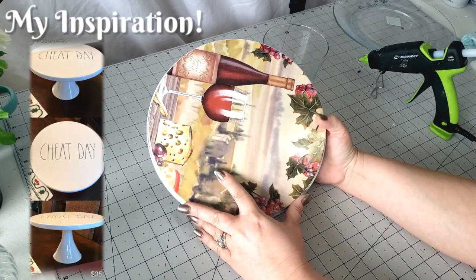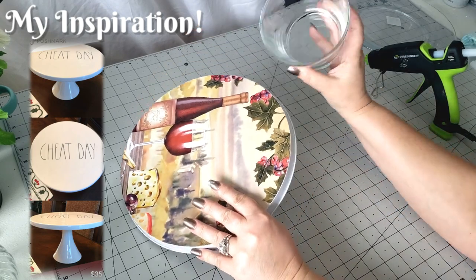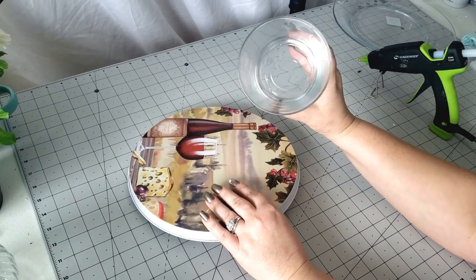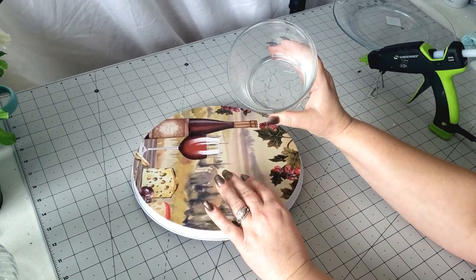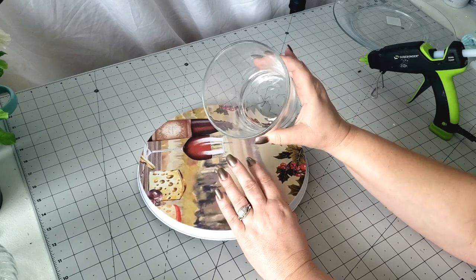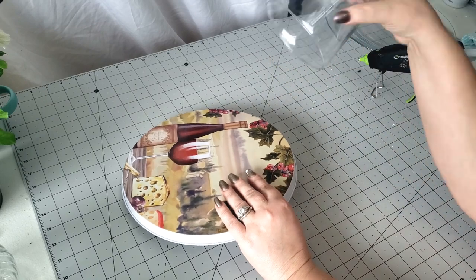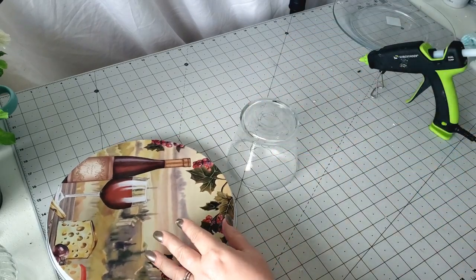For this second project we're going to need the big burner cover. We're also going to need this vase — this was from the flower section at Dollar Tree, where the silk flowers and those shells and rocks and all that are. We're going to take this piece and we're just going to flip it upside down.